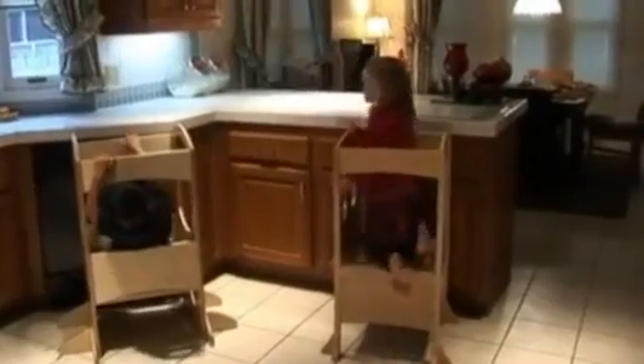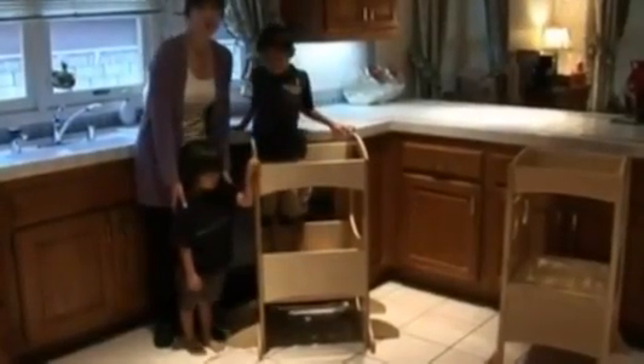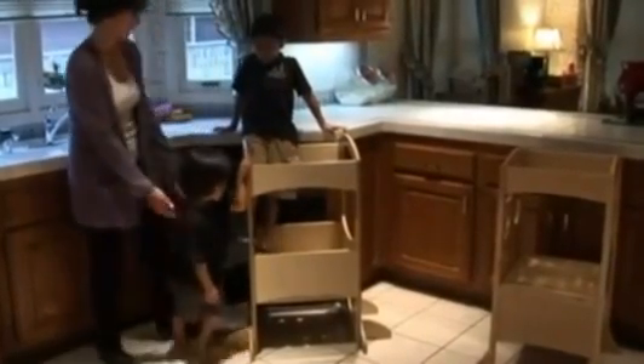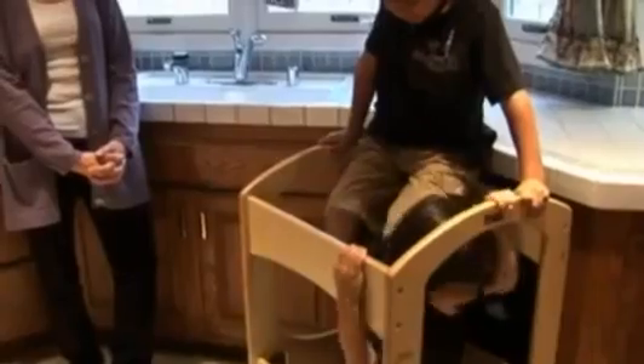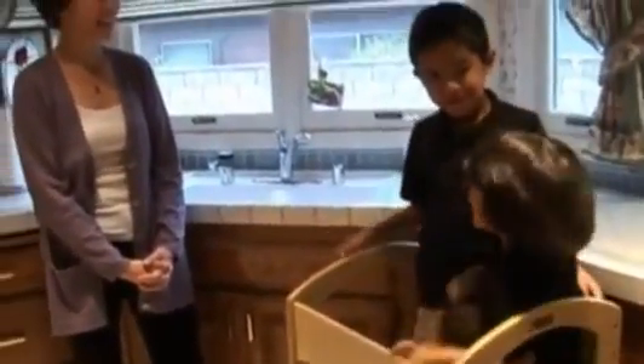Now let's see them in action. My friends Ian and Willa are going to show us how to climb into each one. And now Ian and his brother Ben are going to show us how two kids can fit in the Learning Tower at the same time.